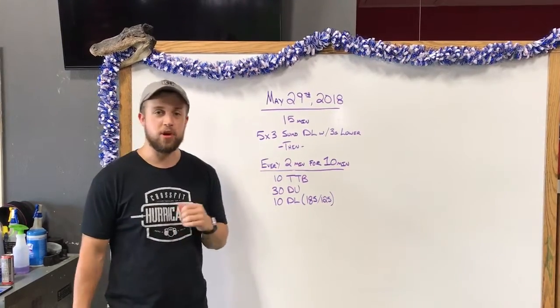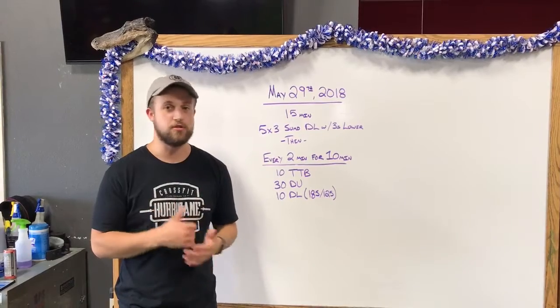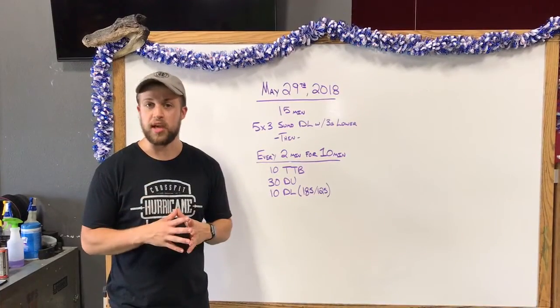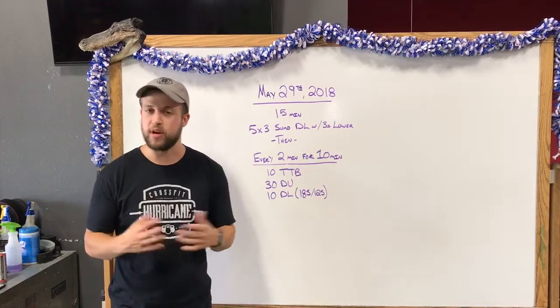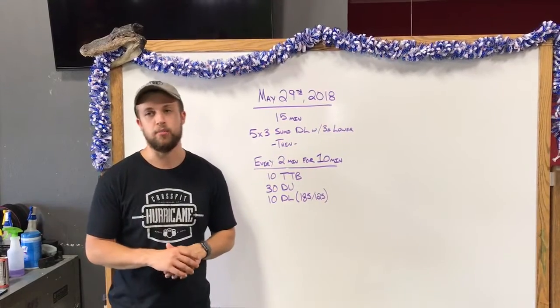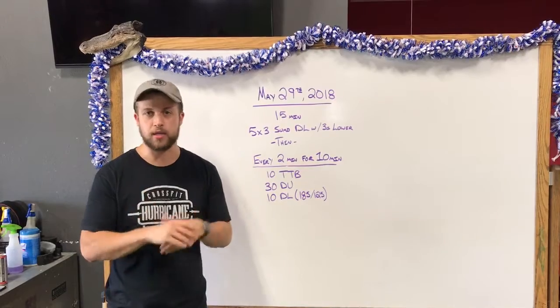Now I know we all just did Murph. Those toe to bar may be a little bit hard due to blisters, rips, or just raw hands. If that's the case today, we can do V-ups to scale for the toe to bar — that's perfectly fine. Three-to-one double under scaling is normal. The loading on the deadlifts, 185 and 125, that's prescribed loading. That's something that is going to be challenging — we can push for probably ten unbroken each time, so we have a little bit of rest before that next two-minute block starts.